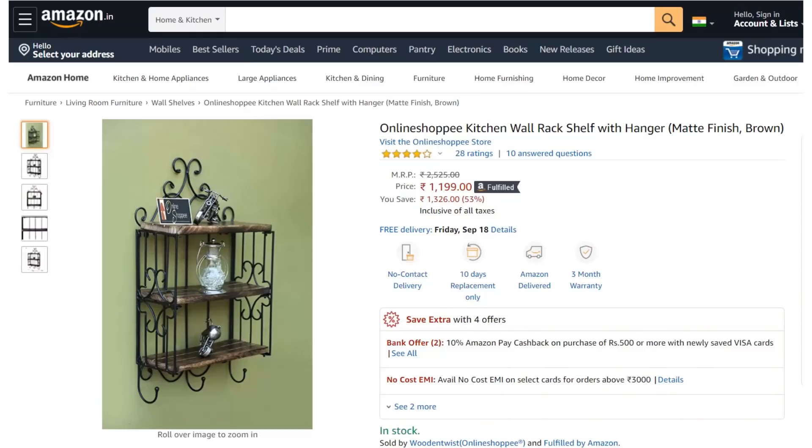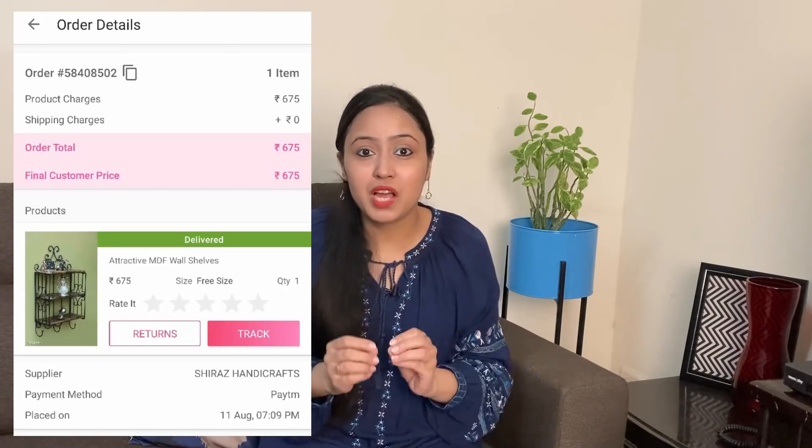Now I want to share something — the four products you have seen, I ordered from Meesho, not Amazon. Last time Meesho was very popular so I wanted to try it. I must say the quality is very good and it is very economical. For example, the wooden shelf we saw is available on Amazon for 1200 rupees, but on Meesho it was only 675 rupees, which is so much less.